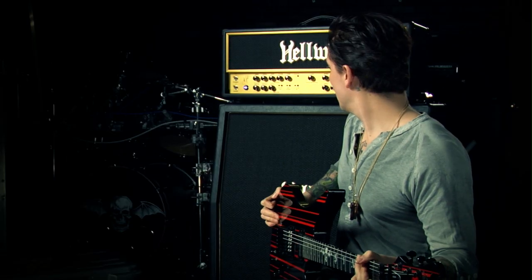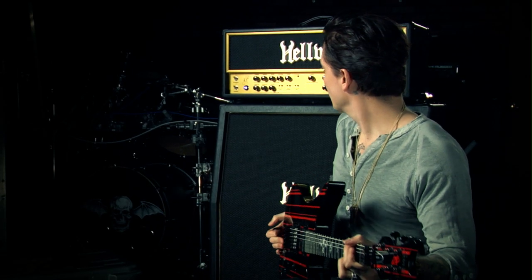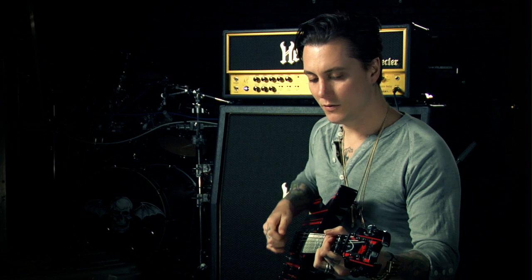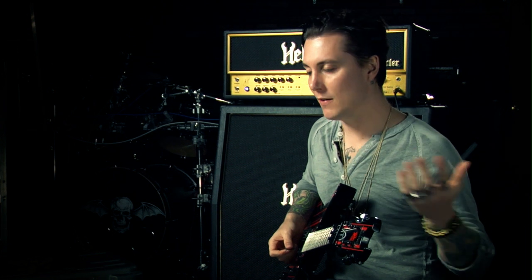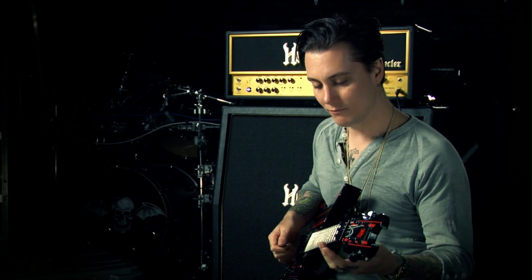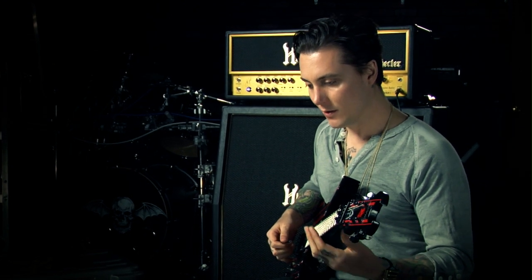For our third channel we have the clean channel. There are two clean voicings on this — one American-based and the second UK-based. First we're going to start with the American, which is a slightly darker, more rich, kind of warm sound. You might find different applications for it, but I like to play a little jazz on it, some richer voicing sometimes.